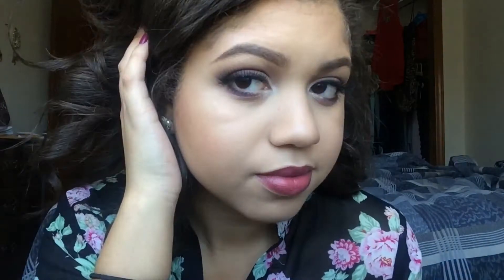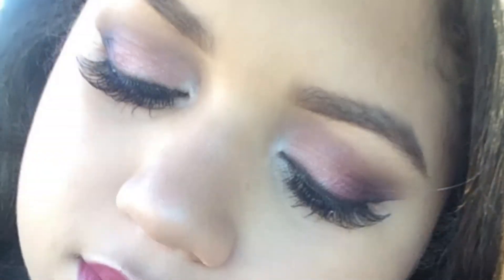And that's the look, you guys! I hope you guys enjoyed this tutorial. I look forward to doing many more for you guys and at least one other Valentine's Day tutorial. Thank you so much for watching and I'll see you next time. Bye!